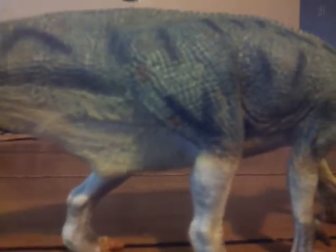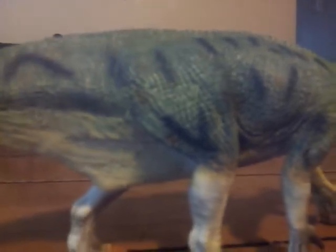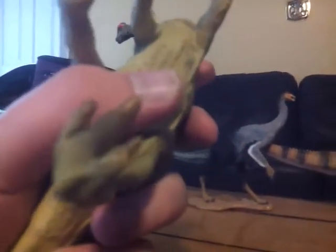The figure is about 29 centimeters, so it's about average size for a 1:40 scale dinosaur figure. On the underside we've got the cloaca and three-toed feet, and then you have the famous spike thumb.